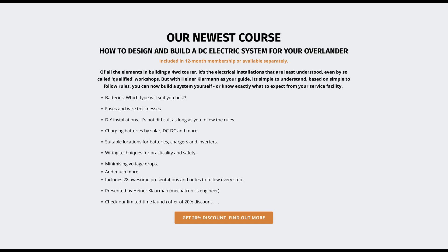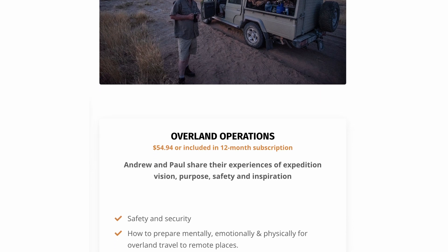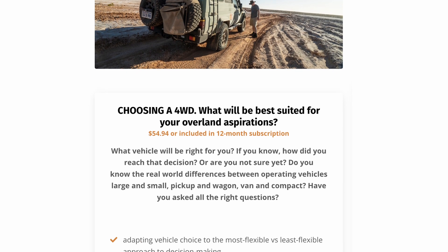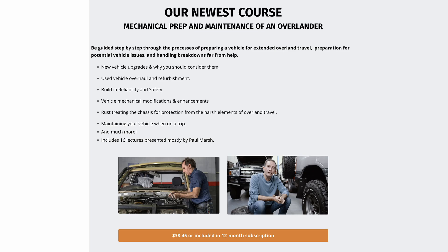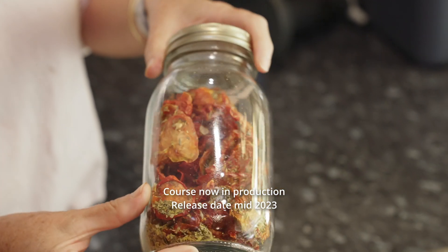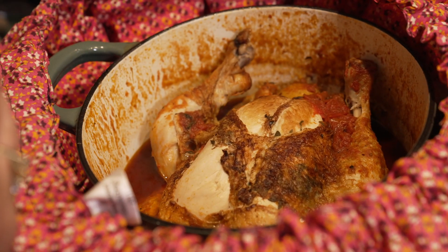Courses include our newest: how to design and build a DC electrical system for your overlander; fitting and kitting out a tourer four-wheel drive; overland operations — no single source of how to go overlanding safely exists probably anywhere; choosing a four-wheel drive and what vehicle type will be best suited for your overland aspirations; an in-depth guide to reconditioning an older four-wheel drive for touring; mechanical preparation and maintenance of your overland tourer; and how to stock a 365-day nomad's pantry — a life-changing course teaching an ultra-efficient and revolutionary way of preparing, storing, and making the most of perishable foods while on the trail or living off-grid.